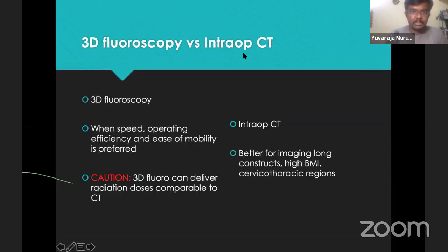The difference between a 3D fluoroscope versus an intraoperative CT: 3D fluoroscopes are used when you need more speed and efficiency. Keep in mind that a 3D fluoroscope, though it appears like a C-arm, can give radiation as high as a CT — the OR team should not think it's just a C-arm and walk around without protection. Intraoperative CT with a complete closed gantry is better for patients with high BMI, thoracic regions where imaging can be difficult, and for long-construct surgeries.